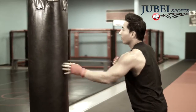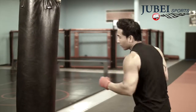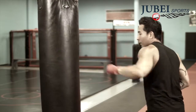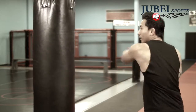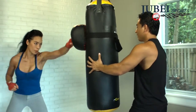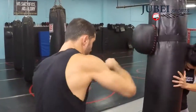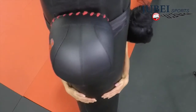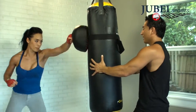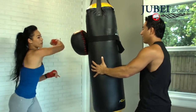Usually when fighters train, certain punches like uppercuts and hooks have no realistic place to land, and the fighter ends up scuffing their knuckles across the pretend spot that an opponent's head would normally be. With the Strike Mask, the opponent's head is no longer imagined — you have a real target to strike with each punch to give you pinpoint accuracy in your training. It is attached to your heavy bag so it can withstand the force with all the weight of a full bag behind it.